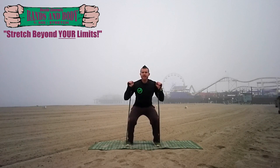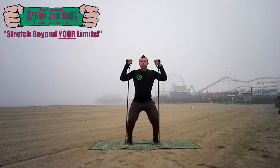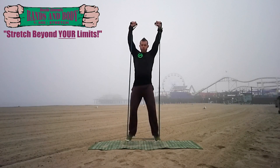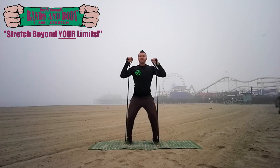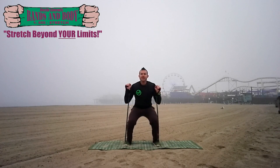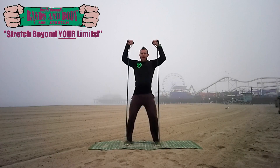Breathe. Keep breathing deeply and evenly. You control the breath. Soften those knees, come down low. Explode up and press up high. Squeeze those legs open as you jump.